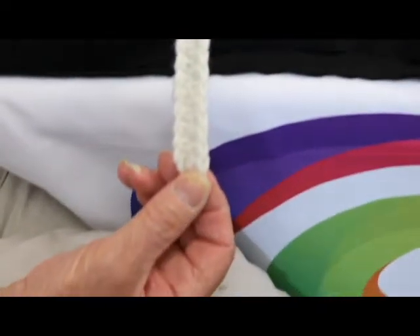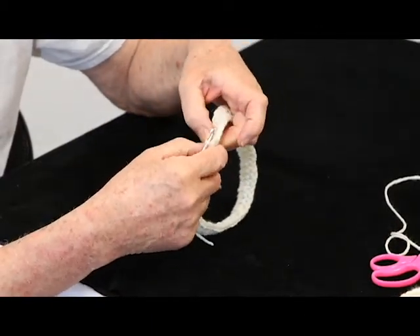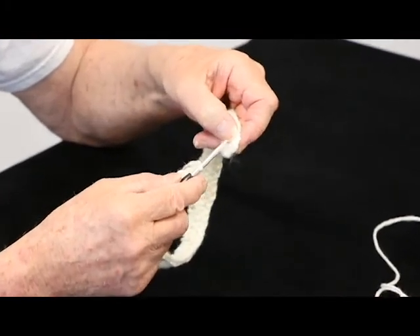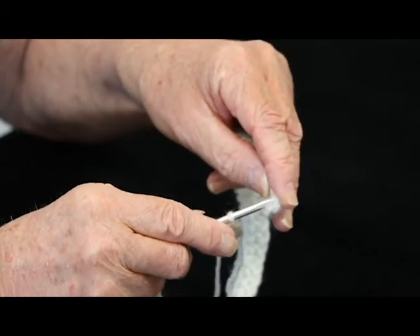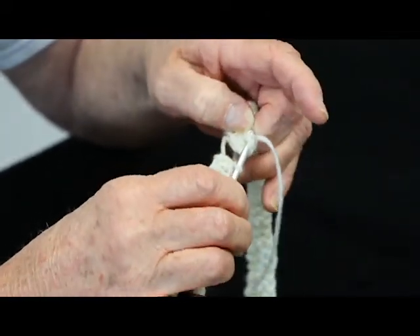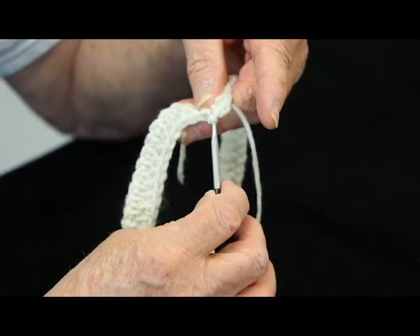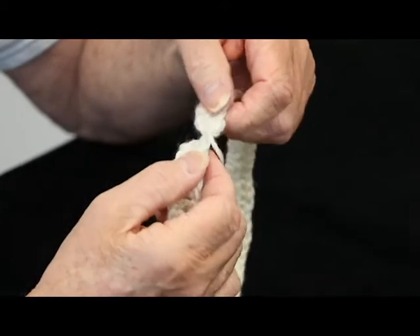Now we're going to cut it. Don't trim it too short because you still have some stitching to do to attach the two ends together. Now you join the two ends with what's called a slip stitch. You take the hook and you put it through the top of the first double stitch — not the chain stitch for the height, but the first double stitch that you made. Then you grab a piece from the loose end, yarn over and pull through, then pull it right through the loop and pull it tight. Now they're attached.